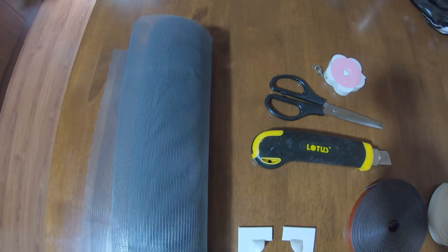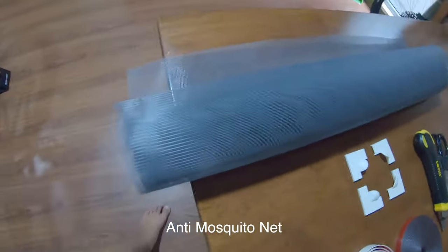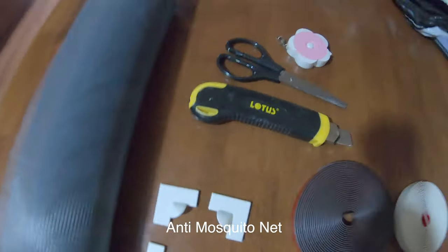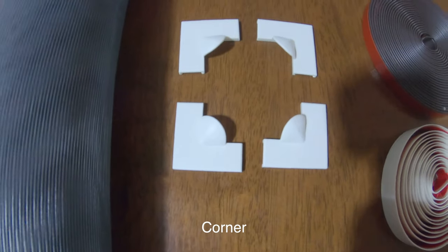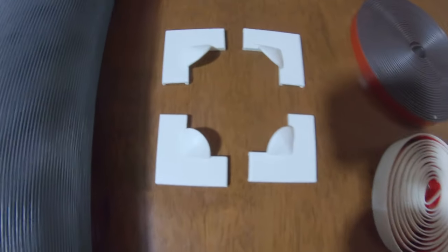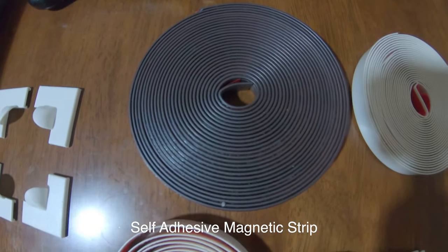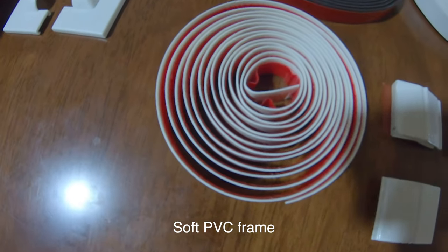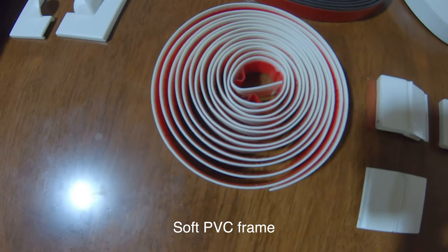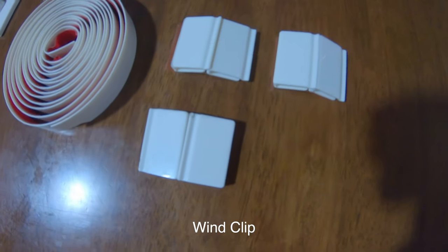These are the materials for the DIY window screen. We have the screen, this one is the corner frame — you will install it on the corner, of course. This one is the magnetic strip with adhesive. And then this one is the soft PVC frame — that's the one placed on the side. And then this one is the wind clip.